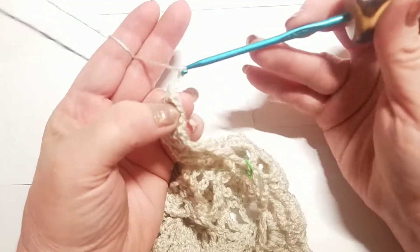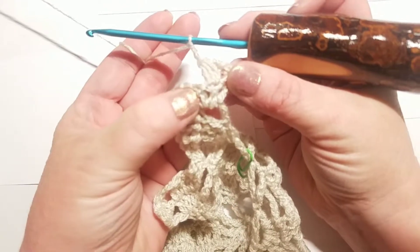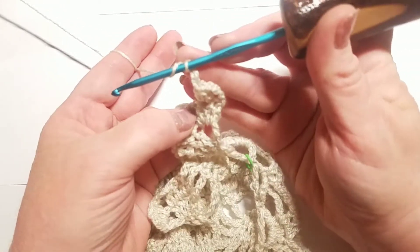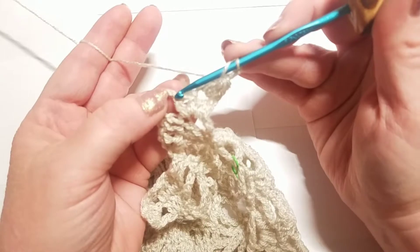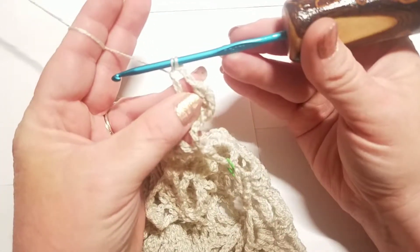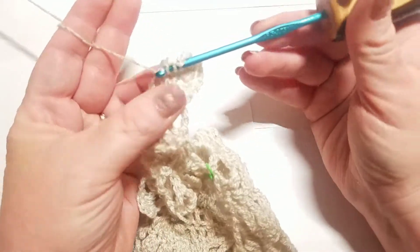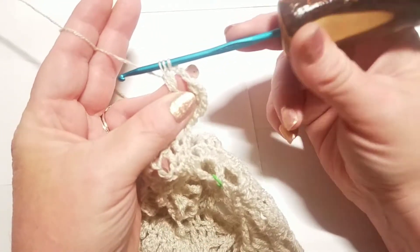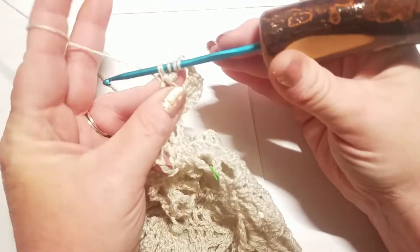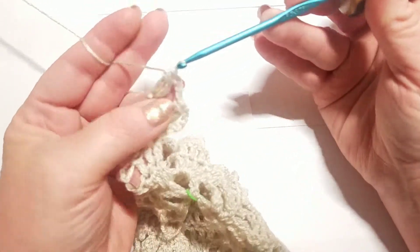Now chain three — one, two, and three. Skip this very next double crochet and move into the very last double crochet to do another double crochet cluster. Wrap your yarn, insert into the very top of that last double crochet, pull up a loop, pull through two and hold it. Wrap your yarn again, insert back into that same exact stitch, pull up a loop, pull through two and hold it — three loops on the hook. Wrap again, insert back into the same exact stitch, pull up a loop, pull through two and hold it — four loops on the hook. Wrap your yarn and pull through all four loops. Now chain five — one, two, three, four, and five.